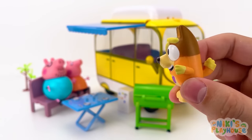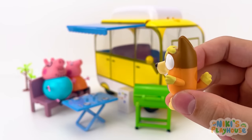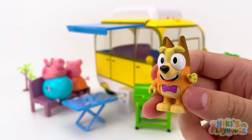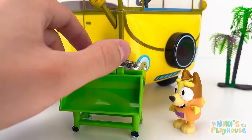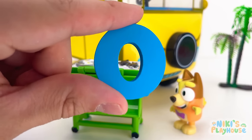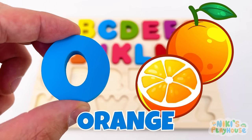Mommy and Daddy Pig, have you seen a letter? No, but you can look around! I'm going to check out the barbecue first! It's there — O is for orange! O, O, orange! Bye!